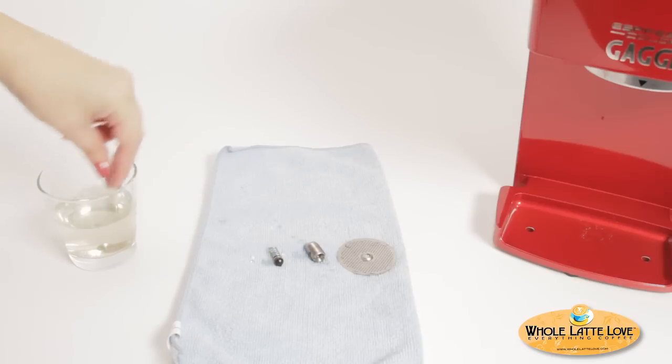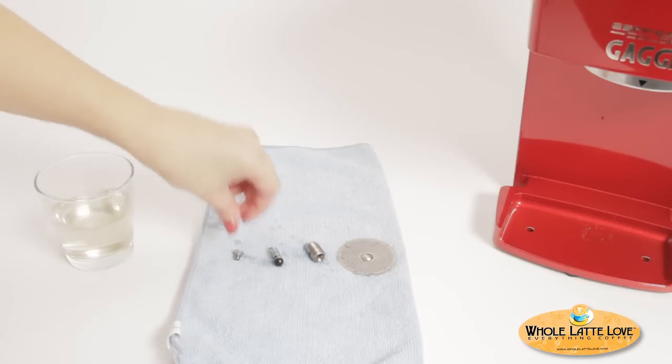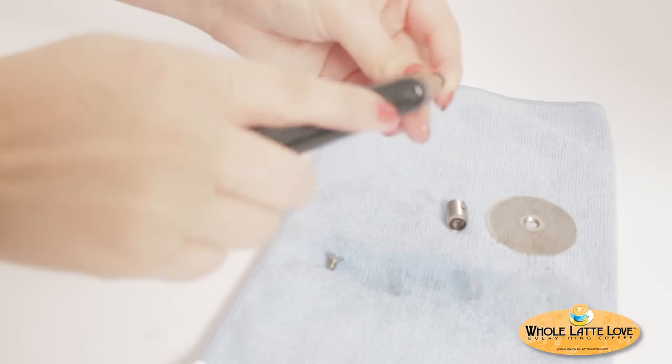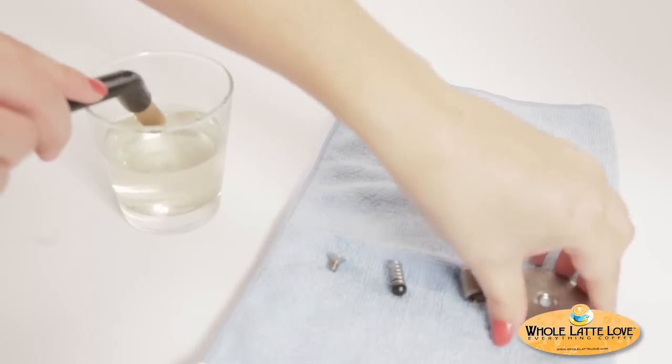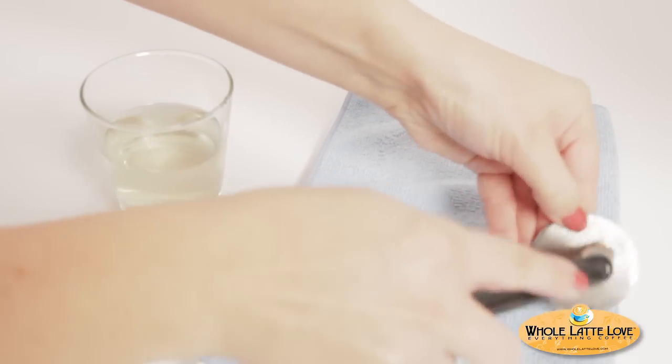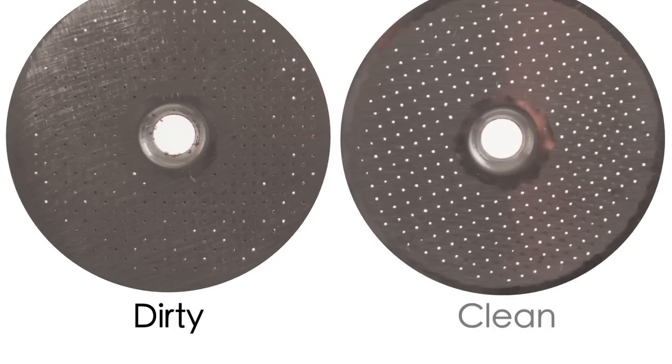Remove the parts which have been soaking in the descaler and scrub well with your brush. Do not use a pin to clean out the holes in the shower screen — pins can enlarge the holes, making clogs more likely in the future. Scrub the screen thoroughly and make sure you can see through all the holes.